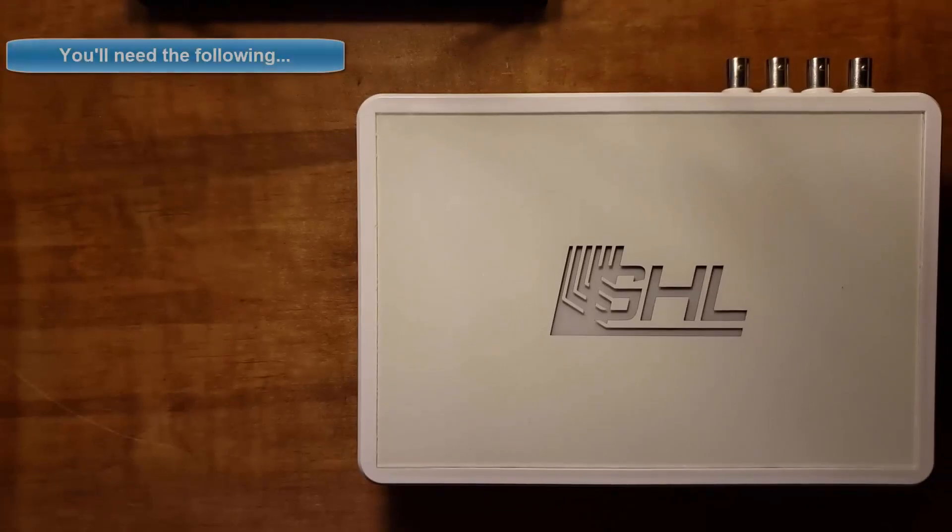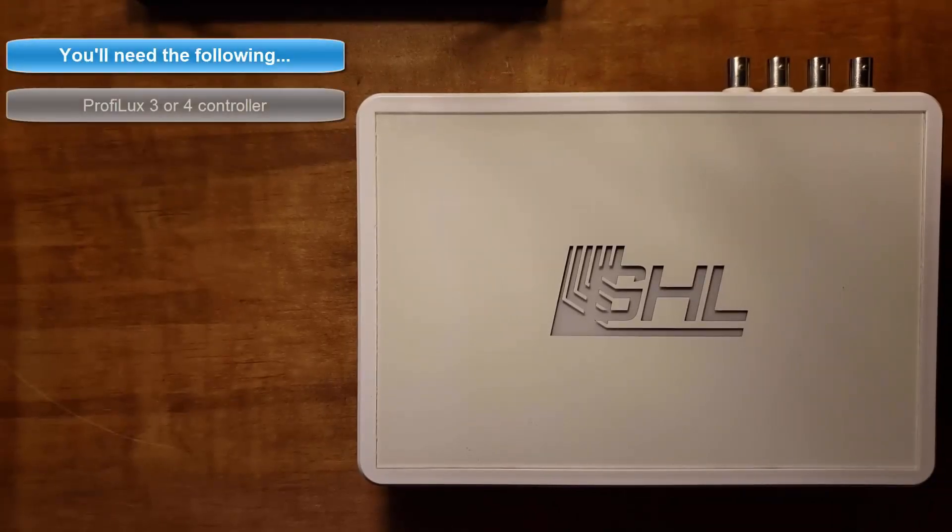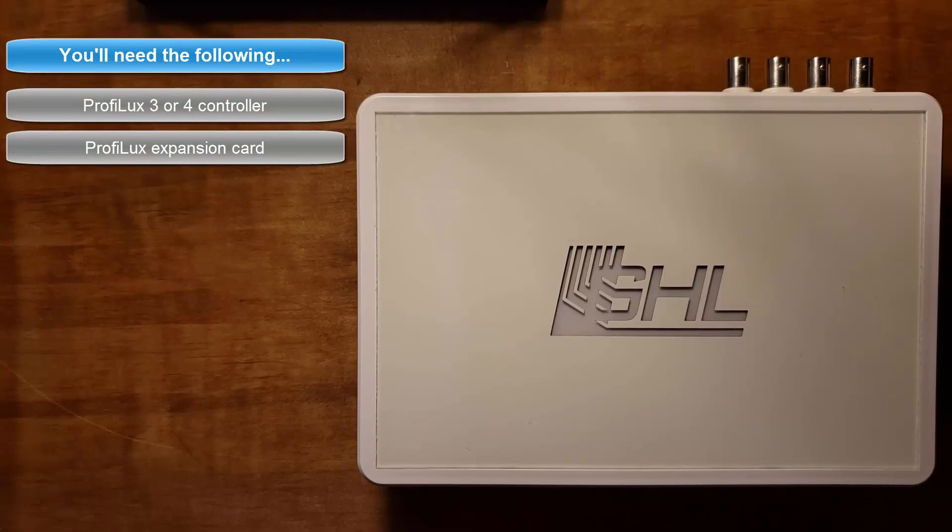For this install you'll need three things: a Proflux controller, a Proflux expansion card, and a T10 Torx screwdriver.